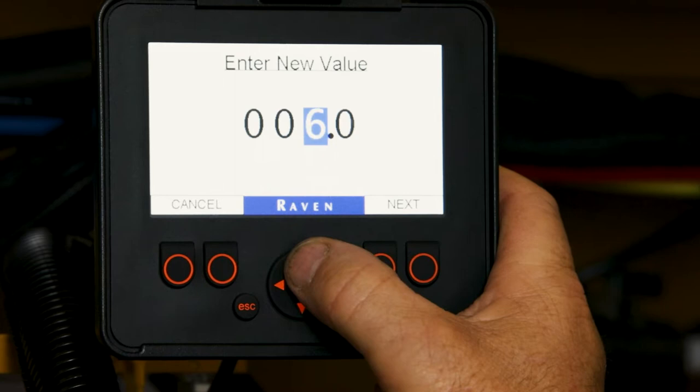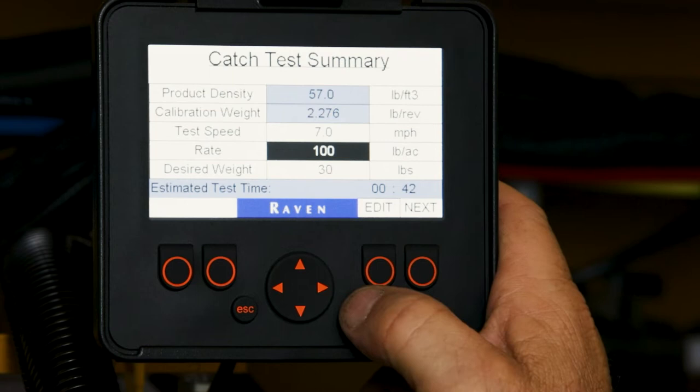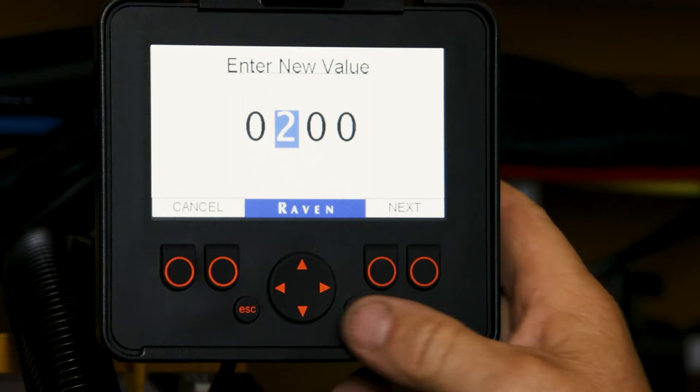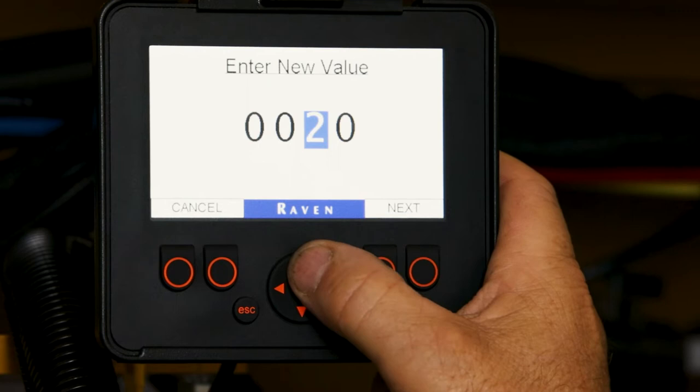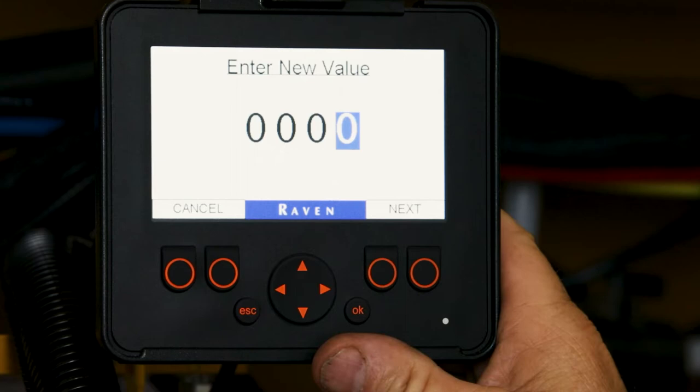We will edit the speed. We will edit the rate in pounds per acre. For testing purposes we will use 200 pounds per acre. And we will edit what we want to catch — for demonstration purposes we will use 20 pounds.